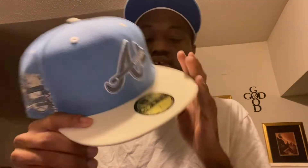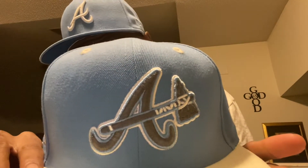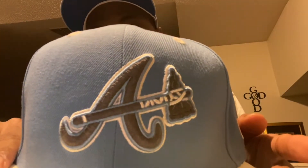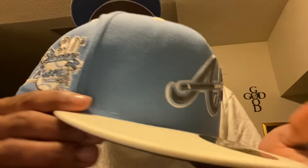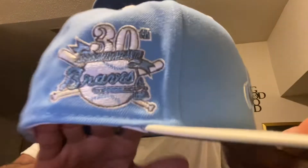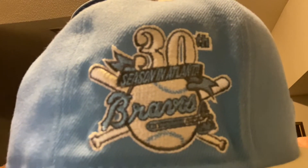You see that line of braids with that tomahawk — oh man, that is clean. Decked out in that gray, it's like a silver-gray color with white all going across there, lined up with white and brown. It's like a lighter blue, same blue as this head I'm wearing right now. You've got the Atlanta Braids 30th season side patch right there, which is really really dope.